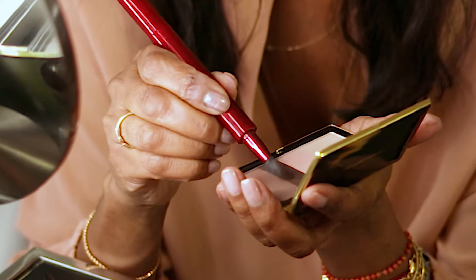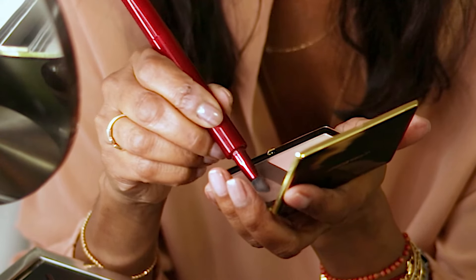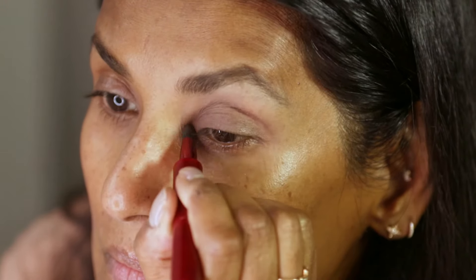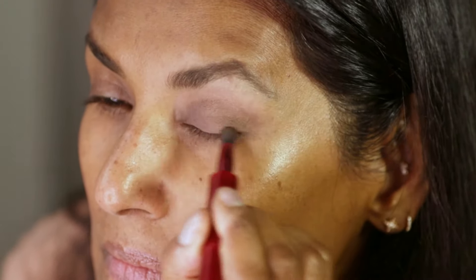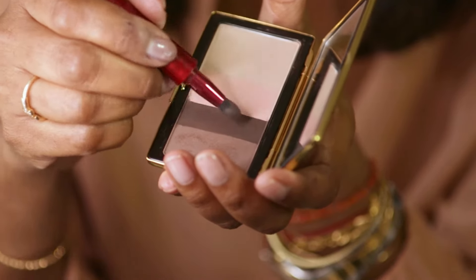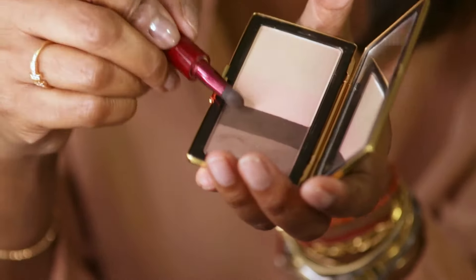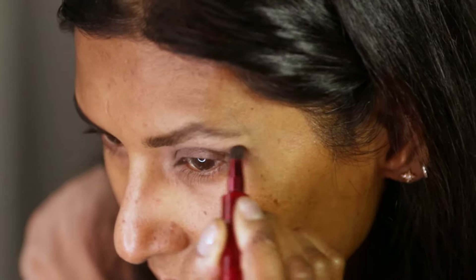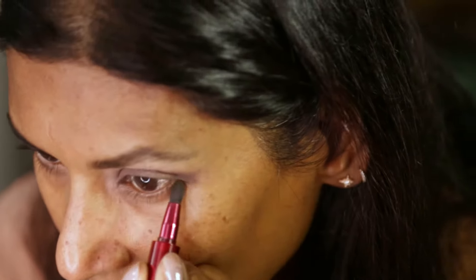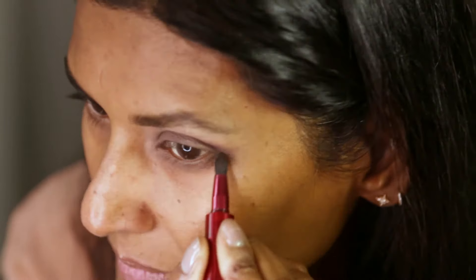I'm then going to use a mid-tone brown just all over my lids. So you apply and you blend as you apply. I'm using the same brush to pick up the darkest colour in the palette and we're just using that in a V shape on the outside of your eye, so in the crease, a little bit along the upper lashes.